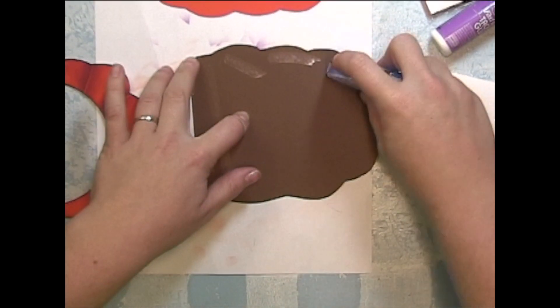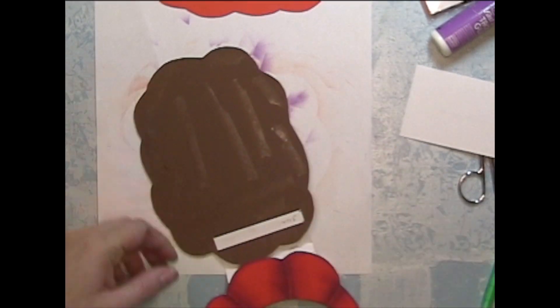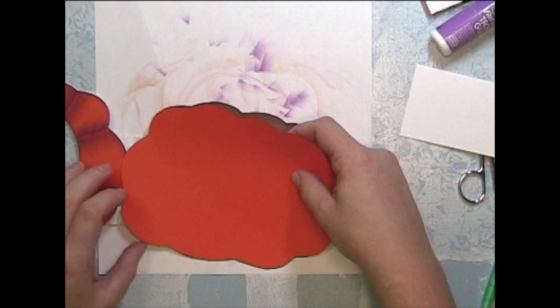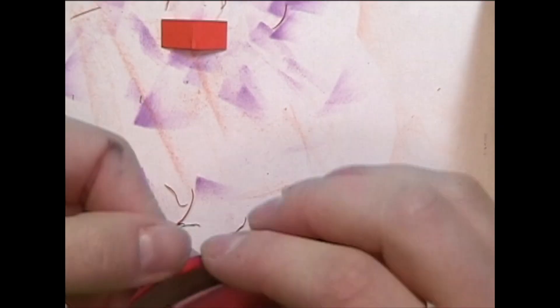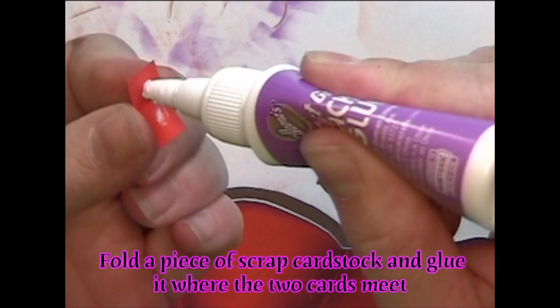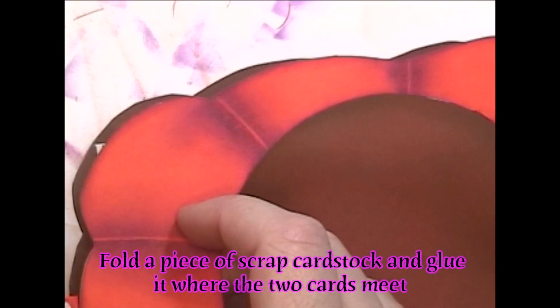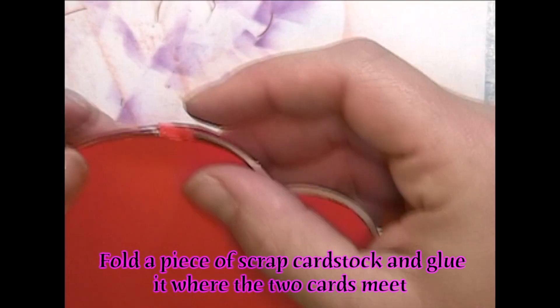I'm gluing down the fourth cut out pumpkin — this is going to be the back of the card. With a scrap piece of paper I'm going to hinge the front and back. For the hinge you want to make sure that the two ends of the pumpkin kind of meet. If your shape doesn't do that, this isn't absolutely necessary — it just makes it look a little neater.